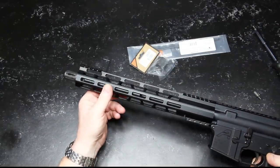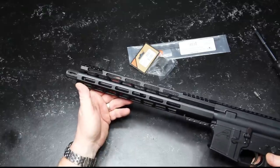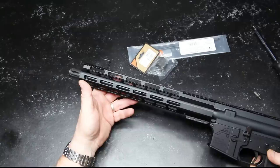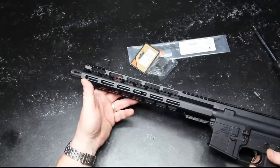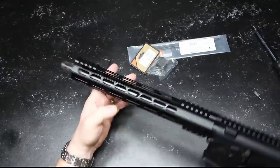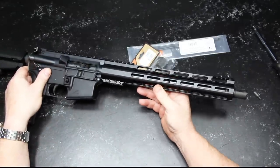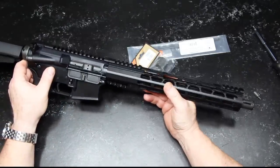One of the things that is very interesting about a 12.5-inch barrel is that you're maintaining a lot closer to the original specified ballistics of the ammo that you're shooting. So it should be interesting to see how this goes. We're going to take it out this week and chrono it with different types of ammunition.